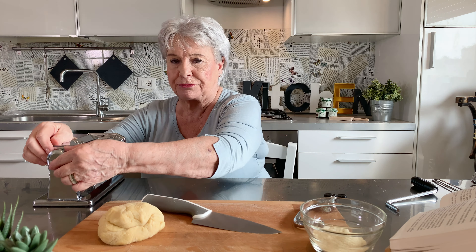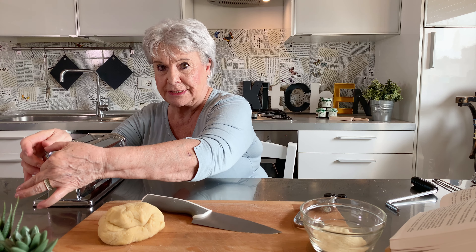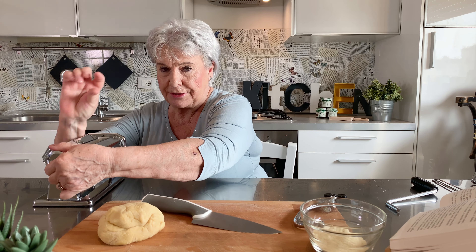You have different numbers from zero to nine, from the thinnest to the thickest. It depends how thick you want the pasta, and you prepare accordingly.